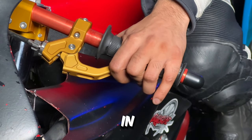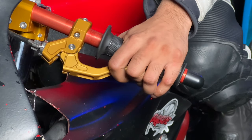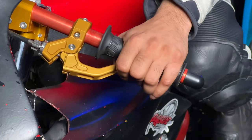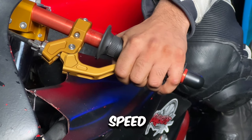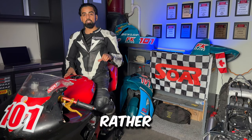Avoid pulling the clutch all the way in, as it creates a dead space before the bike catches again, leading to jerky shifts or instability during low-speed maneuvers. Only pull the clutch enough to reach the friction zone rather than using the full range of motion of the clutch lever.